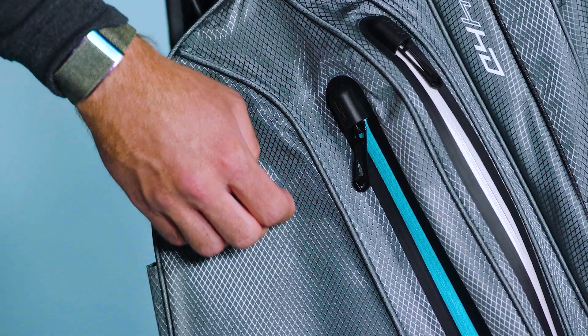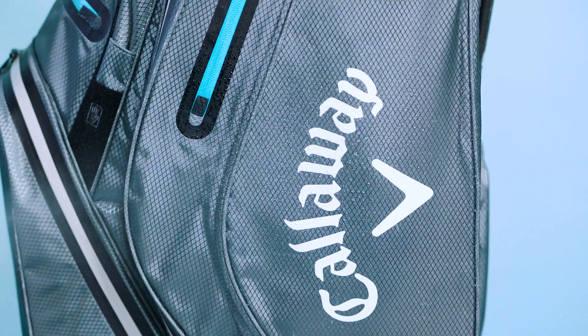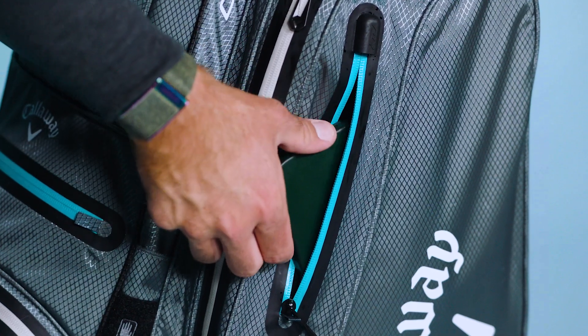With 10K durable ripstop fabric and seam sealed zippers throughout, this bag can handle any rainstorm that is headed your way. Finally, we have backlined the valuables pocket to protect your personal items from the elements.